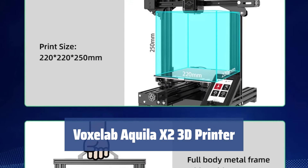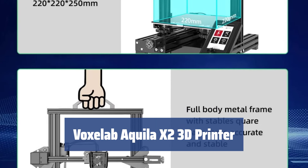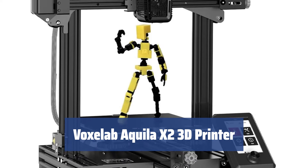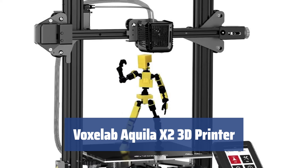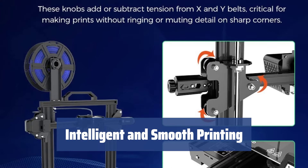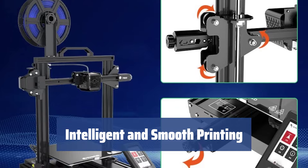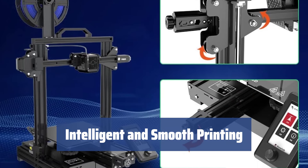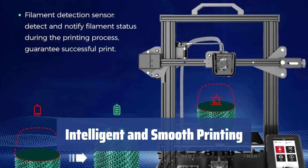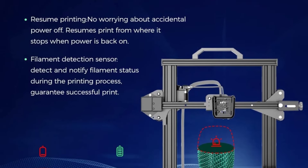Number 3. Experience fast heating and silent printing with the Voxelab Aquila X2 3D printer. The carbon crystal silicon glass plate provides strong adhesion, ensuring your printing model won't easily become warped, and printing sounds are below 50 decibels. The Aquila X2 features a super quiet printing design with an adjustable pulley that guarantees a seamless printing experience. Even if power is accidentally cut off during printing, you can easily resume accurate printing once power is restored.